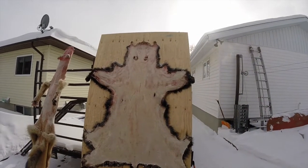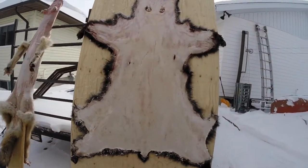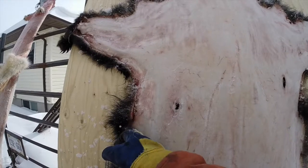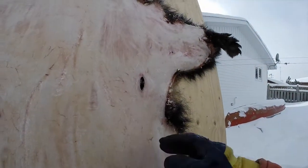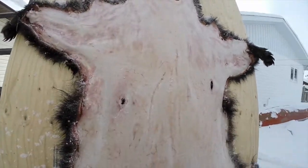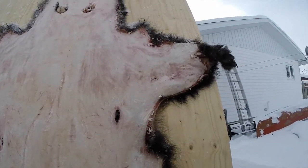So this is the bear after I'm all finished scraping it up — turned out pretty good. Some parts I couldn't scrape in the edges, but I can do that once it's thawed out. This is the bullet hole from a 7mm shot — not much damage, that'll sew up no problem.